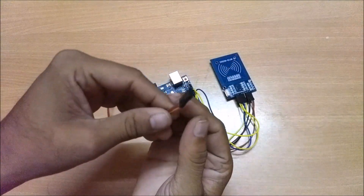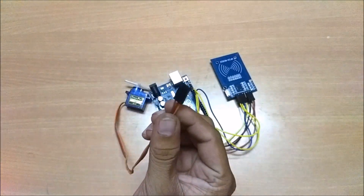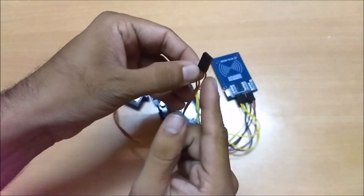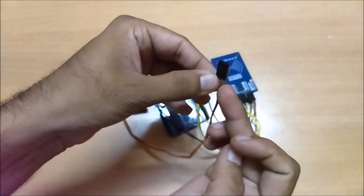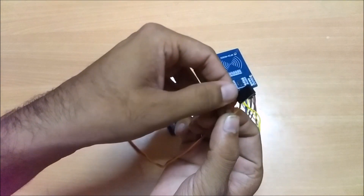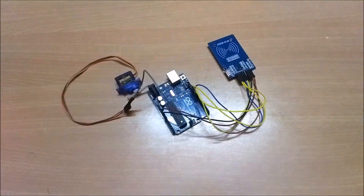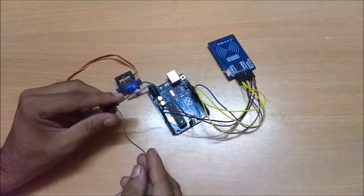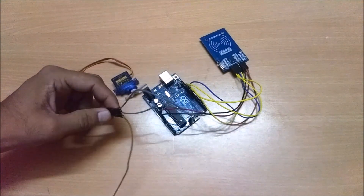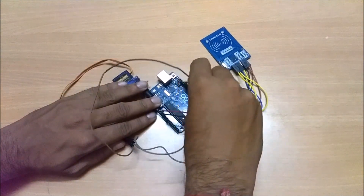Now we will connect a servo motor to this. A servo motor has 3 different wires. The orange wire is the signal wire, the red wire is the 5V supply, and the brown one is ground. The signal wire of the servo motor is connected to pin number 6 of Arduino. And this completes our connection.